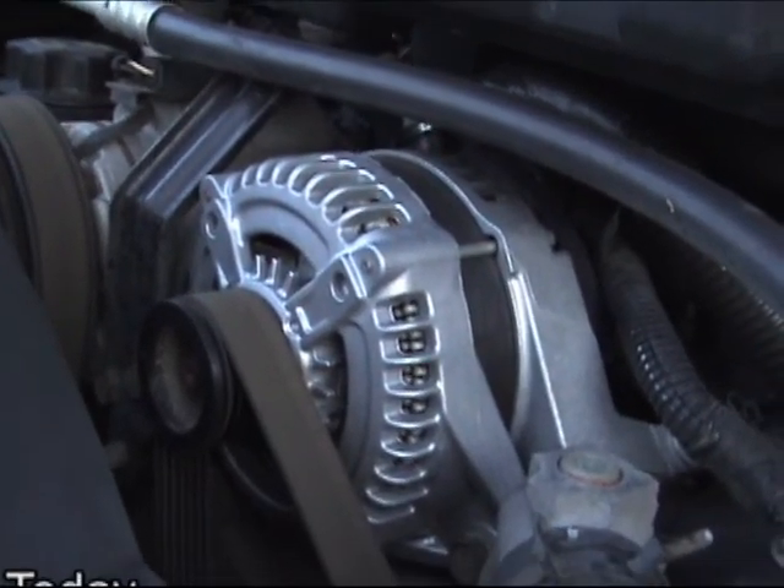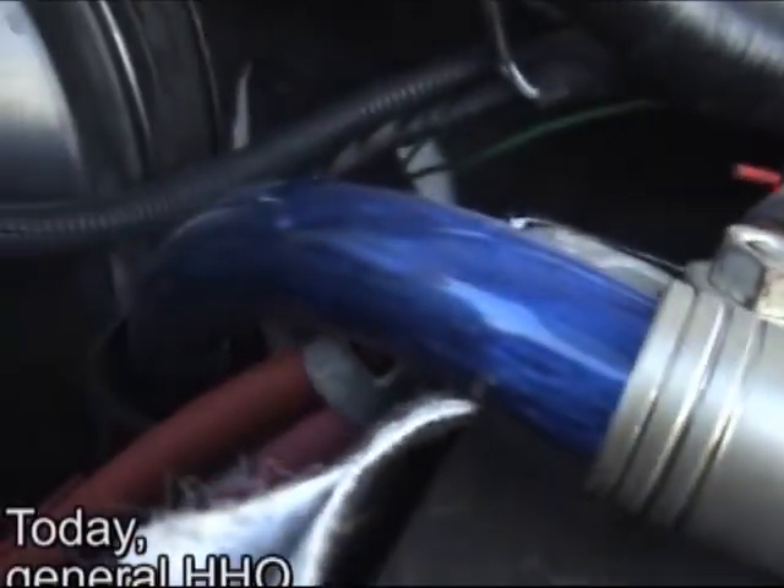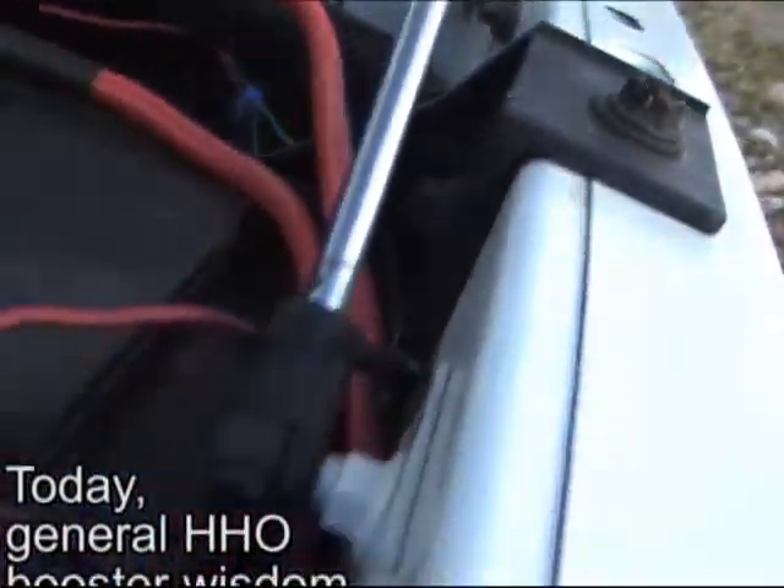This is a 300 amp alternator. Notice these big wires — that's a one gauge wire coming to the battery from the alternator, and these are four gauge.